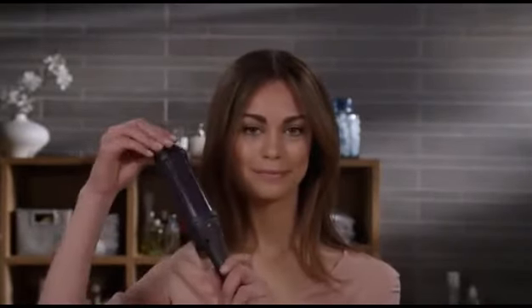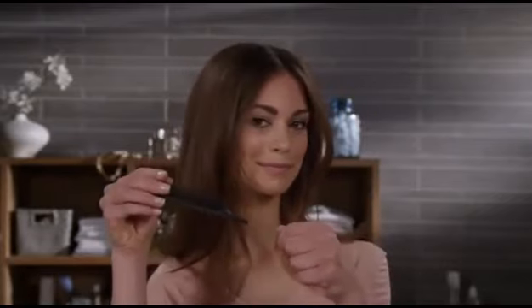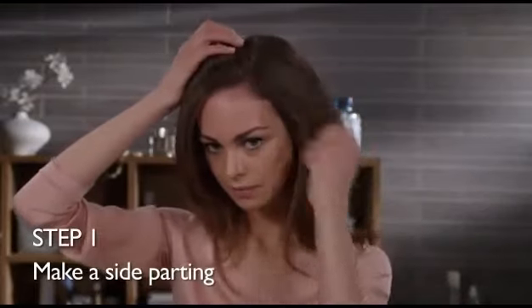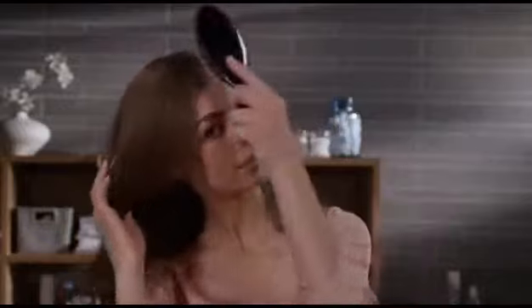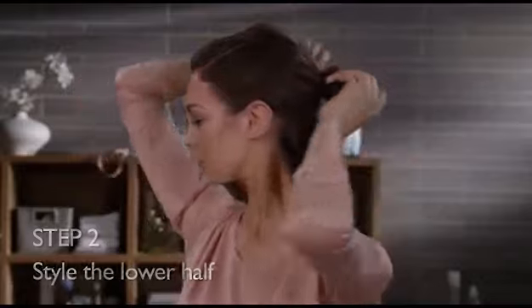I'll be using my Philips heated styling brush. I'll also be using a paddle brush, a comb, clips, and my flexible hold hairspray. First, I make a side part — you can choose whichever side you prefer. I already roughly blow dried my hair and brushed out the tangles, leaving it nice and smooth. Now I clip up the top half of my hair so I won't be bothered by it while I'm styling the lower half.